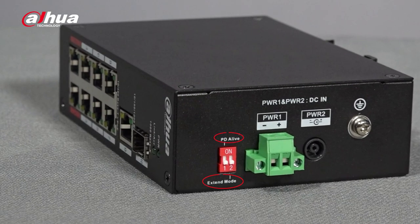Breaking the 100 meter limitation, the Dahua PoE 2.0 switch series can deliver a 250 meter long distance transmission. It can adapt to many challenging locations and offers cost-effective installation. You can activate this model's long distance transmission via the extend mode switch.